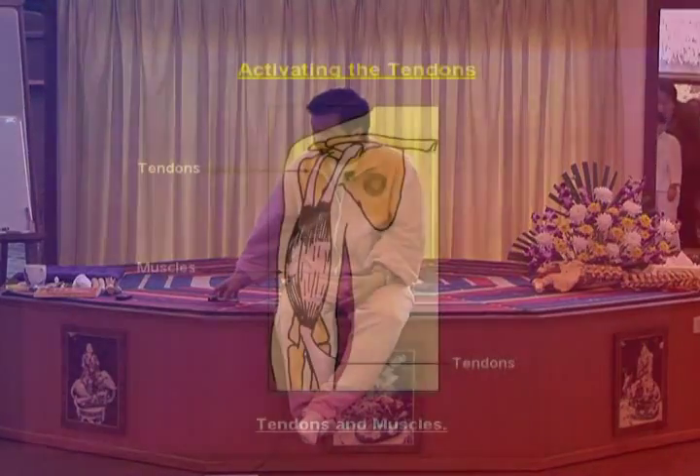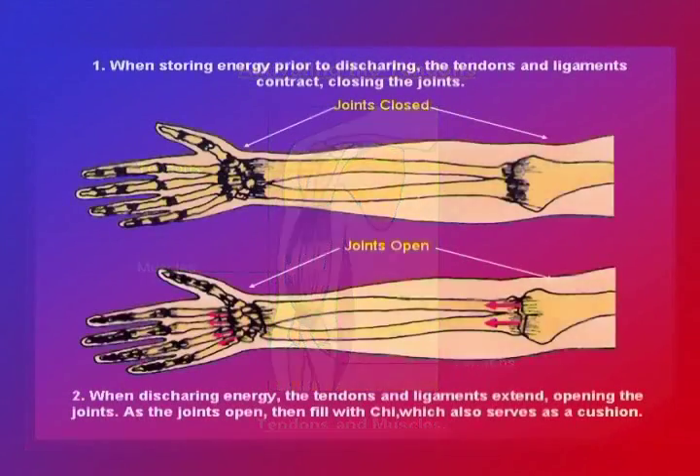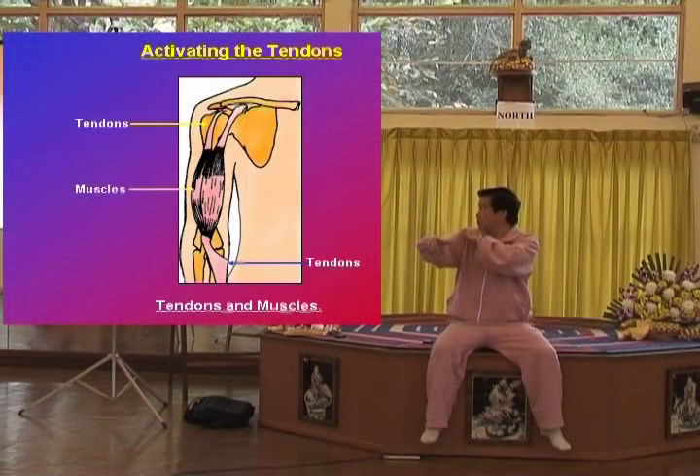We're going to talk about activating the tendons and opening the joints. This is the joints closed and this is the joints open — you can see the difference. The arm is a little bit easier; the spinal cord and the leg are more difficult. You have the ligament and the tendon.